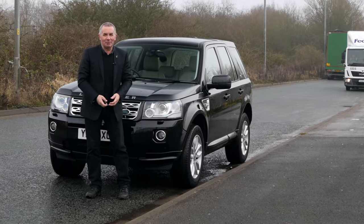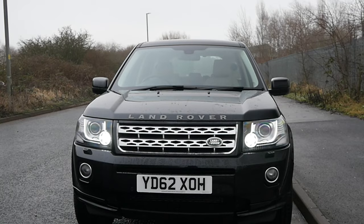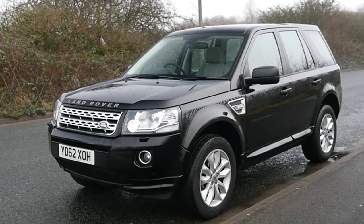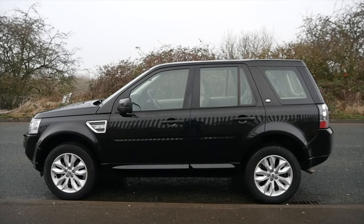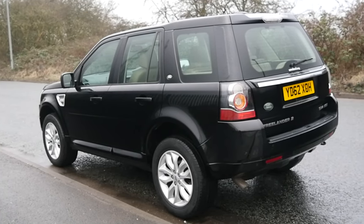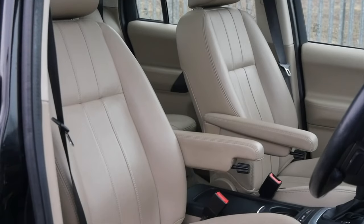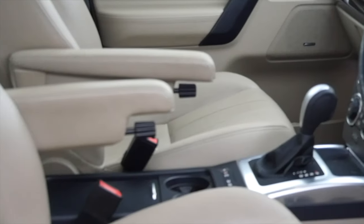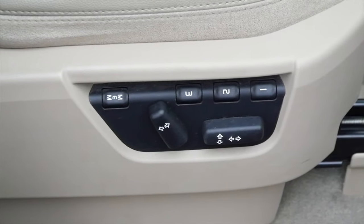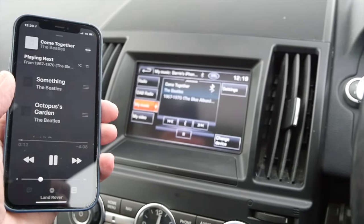It's a Freelander 2, 2.2 SD4 HSE, four-wheel drive of course, 2012 on a 62 plate, one owner from new, real good specification, and it has a full service history. The car's done 87,163 miles. Fuel economy: urban 32.5 mpg, extra urban 48.7 mpg, combined 40.4 mpg. 0-60 time is 8.7 seconds, top speed 118 mph, 190 brake horsepower, four-cylinder 16-valve engine. Road tax: six months £145.75, twelve months £265.